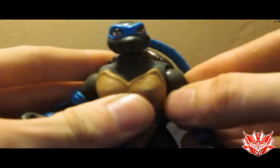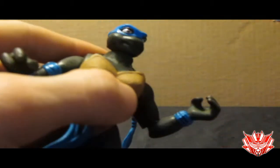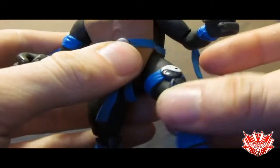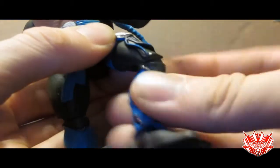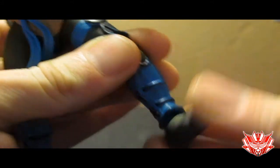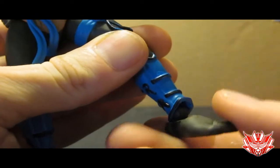Ball jointed shoulders — but that's been there. Ball jointed elbows — complete 90 degrees, and they rotate as well. Swivel wrists. Ball jointed legs — but that's been there. But ball jointed knees — listen to that ratcheting joint. It also swivels a little bit, which is kind of cool. And last but not least, ball jointed feet. They pivot up, they do turn side to side, and they also angle depending on where the ball joint is.